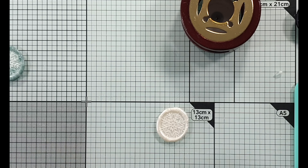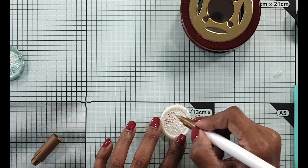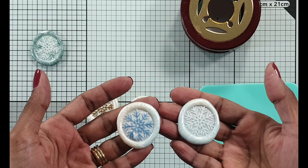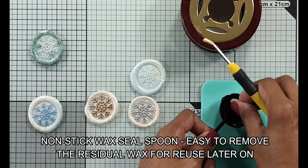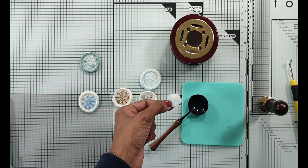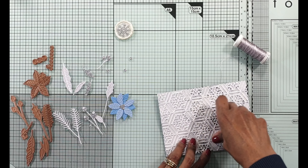The next one has more light blue in it - I wanted the light blue and the white to mix to have more of a snowflake look. I'm going to be using the gold metallic marker again, easy enough to highlight and show the snowflake off against the pearl white. With the non-stick wax seal spoon it's so easy to remove the balance and keep it in your storage box for reuse - you can melt it again and use it, no issues at all.